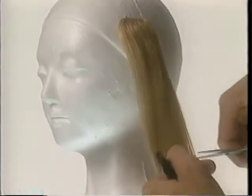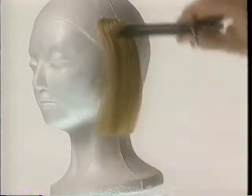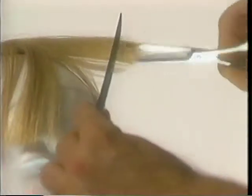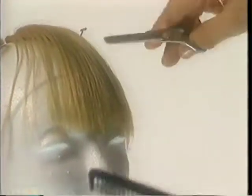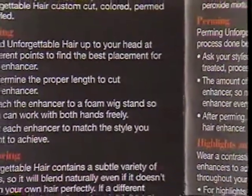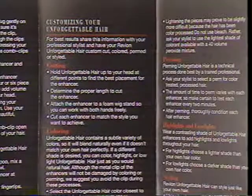Revlon Unforgettable Hair deserves the same professional quality care as your own hair. Since Unforgettable Hair is 100% human hair, these natural hair enhancers can easily be styled, permed, and colored by your professional stylist. Please save the styling guide about cutting, styling, and coloring Unforgettable Hair so you can share it with your stylist.